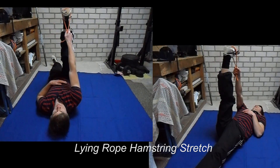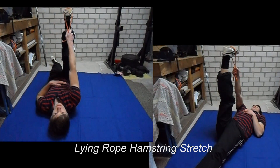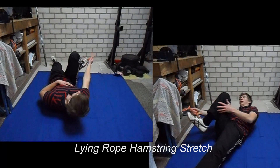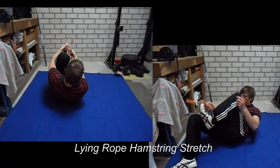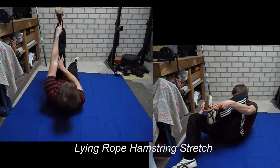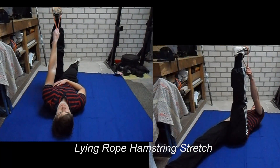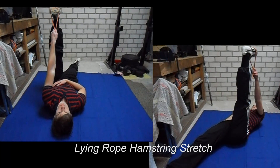This is the lying rope hamstring stretch. What you will do is grab hold of a piece of rope or a towel and place it underneath your feet or legs — whatever you prefer. Then you can simply lay back and you won't have to bend forward as much, which will help you to relieve lower back stress.